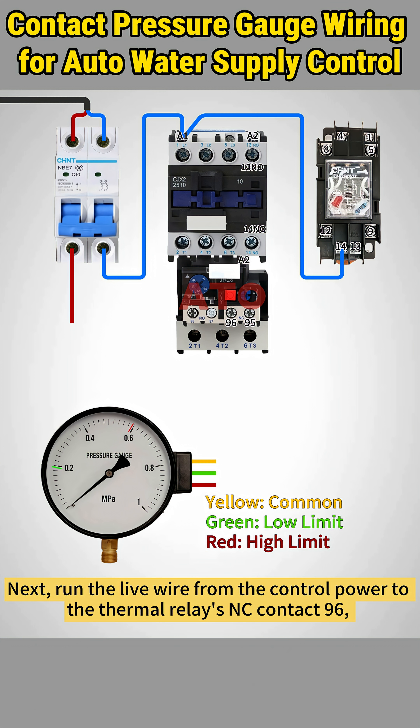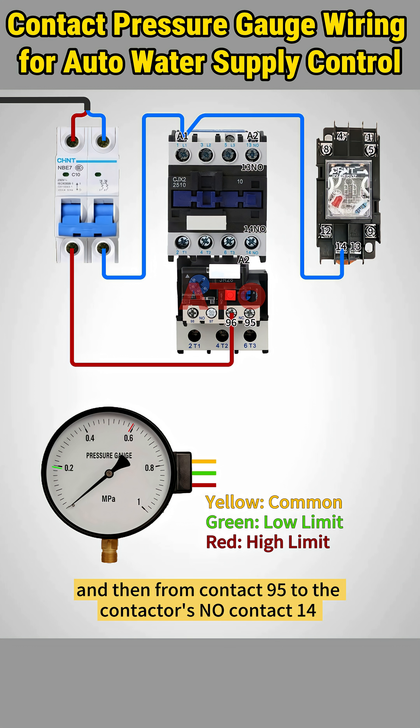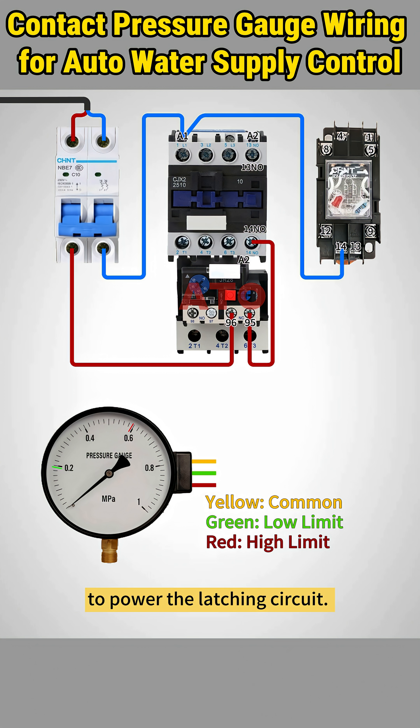Run the live wire from the control power to the thermal relay's normally closed contact 96, and then from contact 95 to the contactor's normally open contact 14 to power the latching circuit.